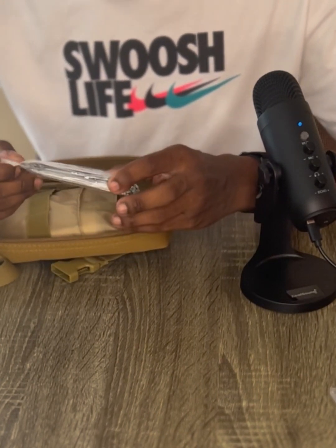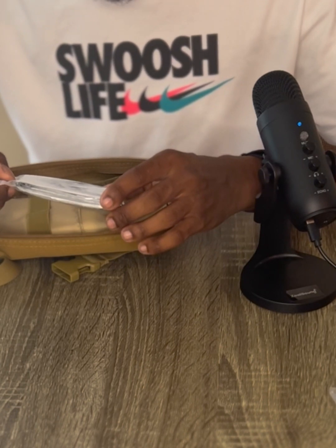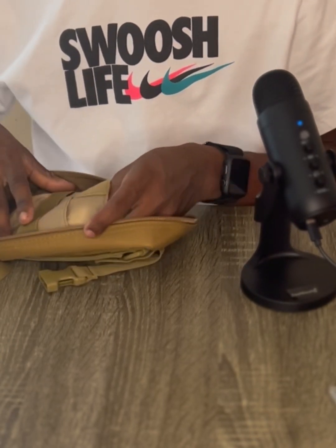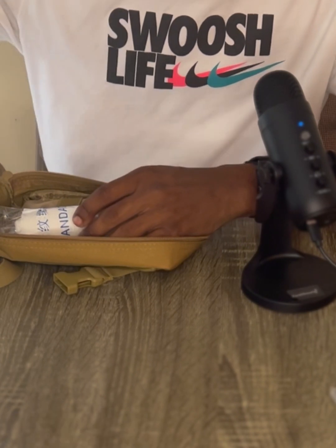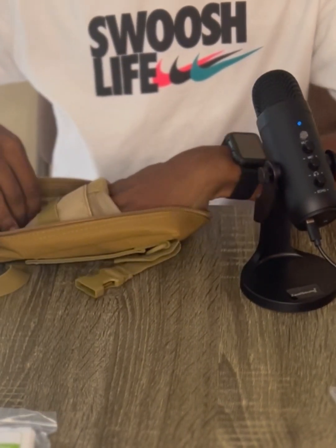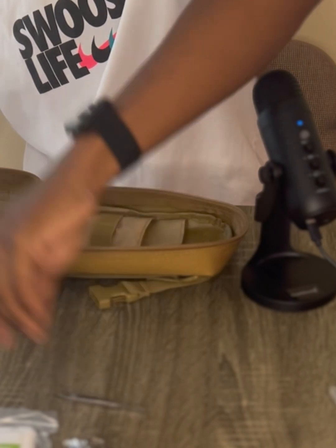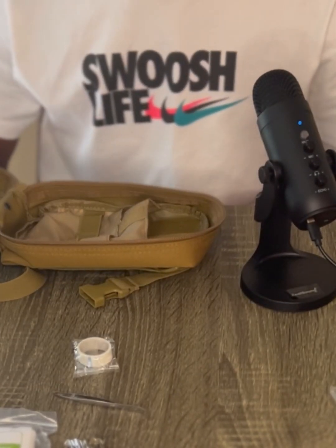Alcohol prep pads — looks like about 30 of those, not bad. Two antiseptic towelettes. An emergency rescue blanket — says single use, reduces shock, keeps patients warm, dry and clean, helps against hypothermia, simply wrap around total body leaving face uncovered. That's a nice addition — first time I've gotten one of those in a med kit. Some triangular bandages for slings or splints. Some regular bandages, clothes pins, tweezers, and medical tape. That's everything in the first aid kit.